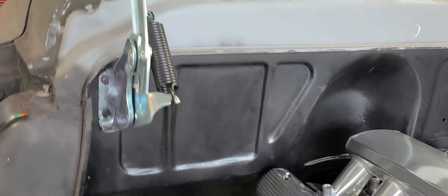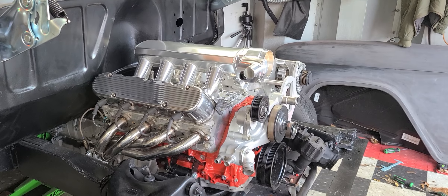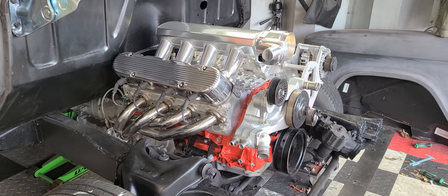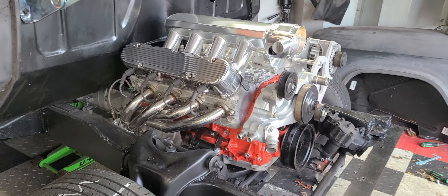I just want to show you the new engine — LS3, put a high-rise intake on there, two-piece valve covers to hide the coils, stainless steel headers. I finally got it sitting where I want it — a lot of trial and error.